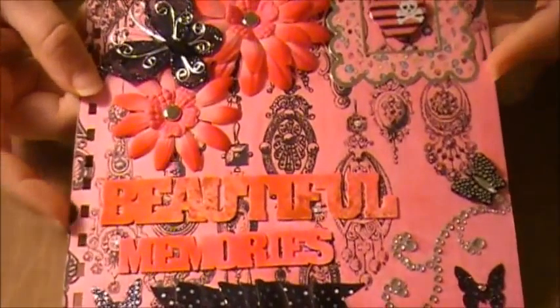Hello everyone, welcome back to Creative Crafting. I thought I would do an update on the mini album that I've been working on. I went ahead and hopefully finished the cover — I put lots of stuff on here.